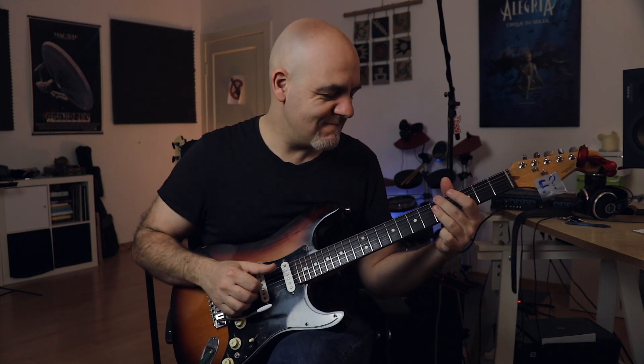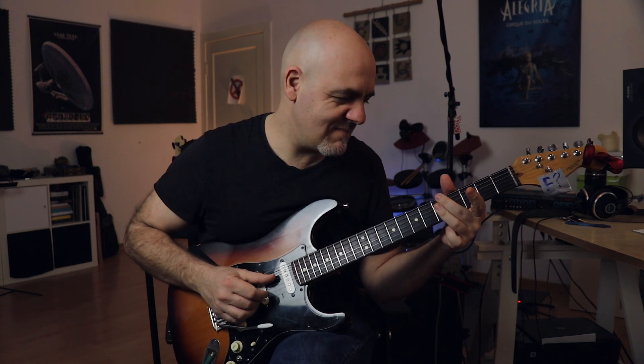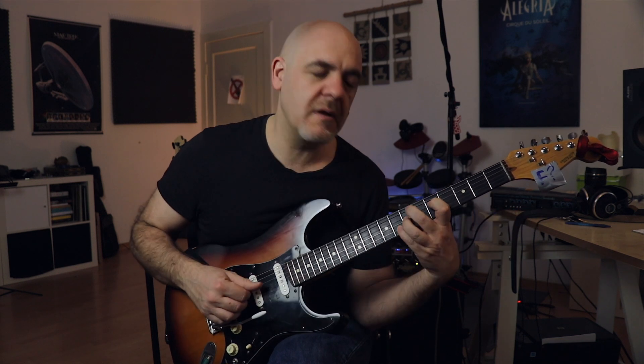You can use it in another situation, for example here in a minor Dorian kind of Latin rock stuff. It works just fine! And since the trick is so easy — you're only pulling the 2 strings a whole step — you can use it, for example, here in a minor blues.